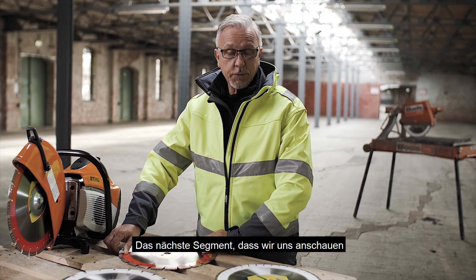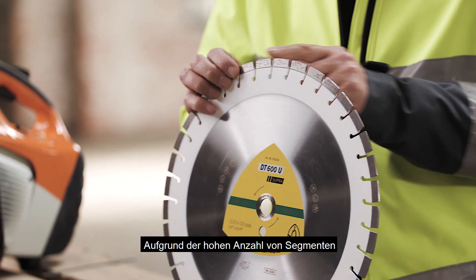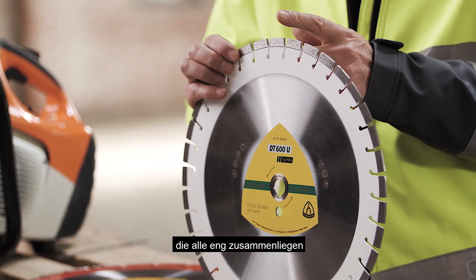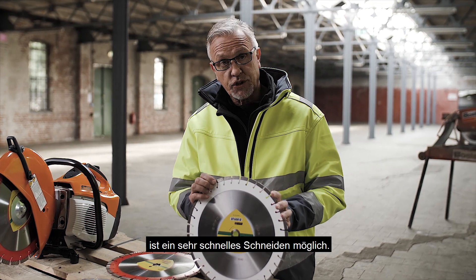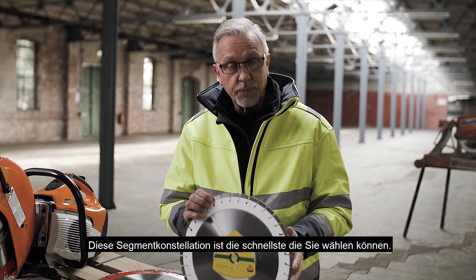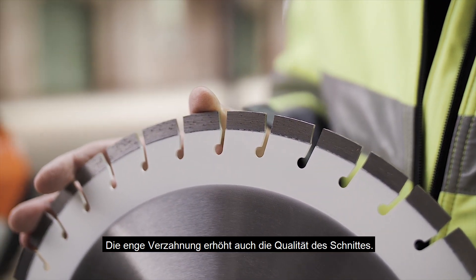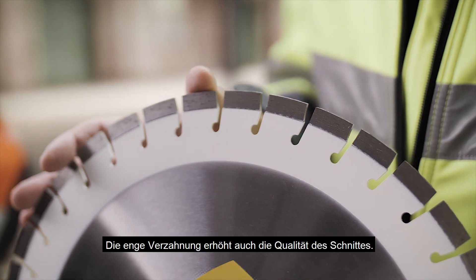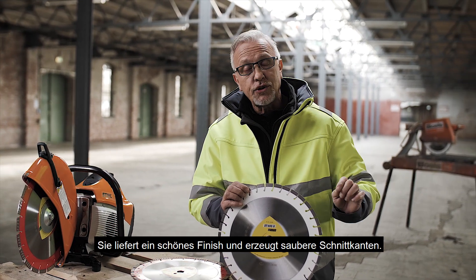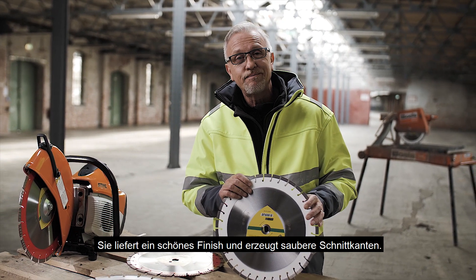The next type of segment I'd like to look at is the short tooth segment. Because there are so many sections very, very close together, this gives a very, very fast cut. This is one of the fastest cutting designs that you can use. A big benefit with the narrow gullets between each diamond segment is also the quality of the cut — it gives a very nice finish with sharp edges to the components being cut.